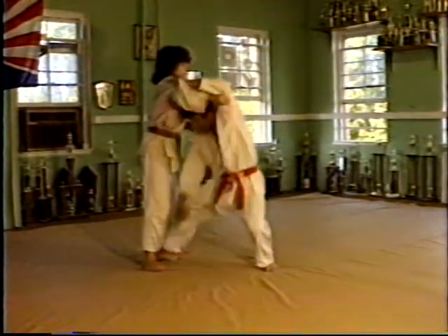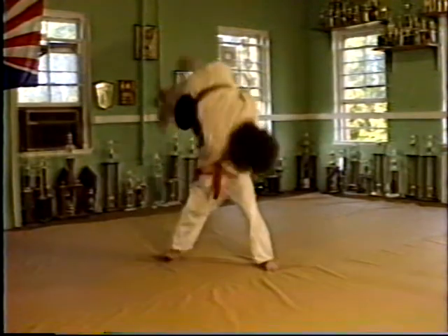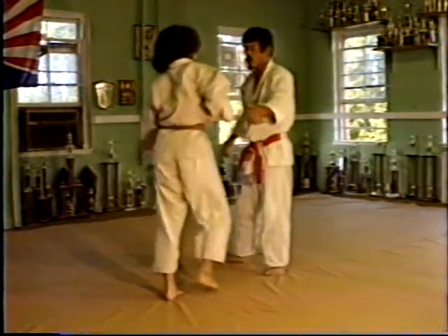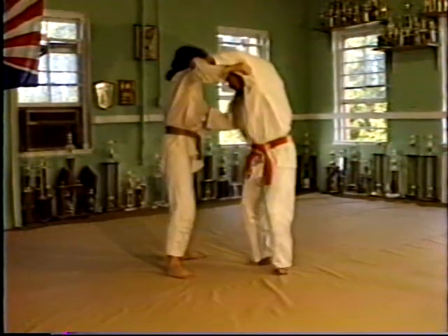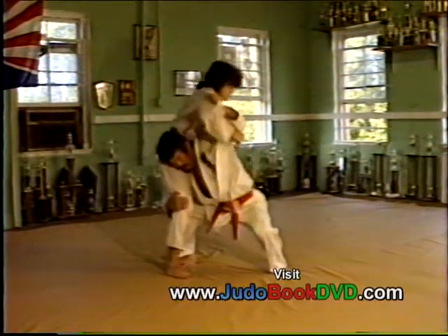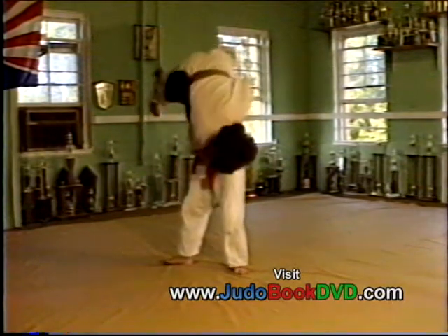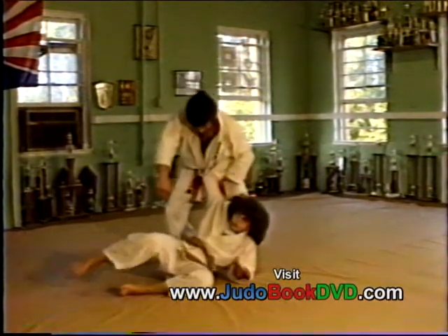Pull, go underneath, head up, and then this way. It's a kata goma, kata goma, fireman's carry. Lift, go, bring up, sweep your head up, and then drop, drop this way.